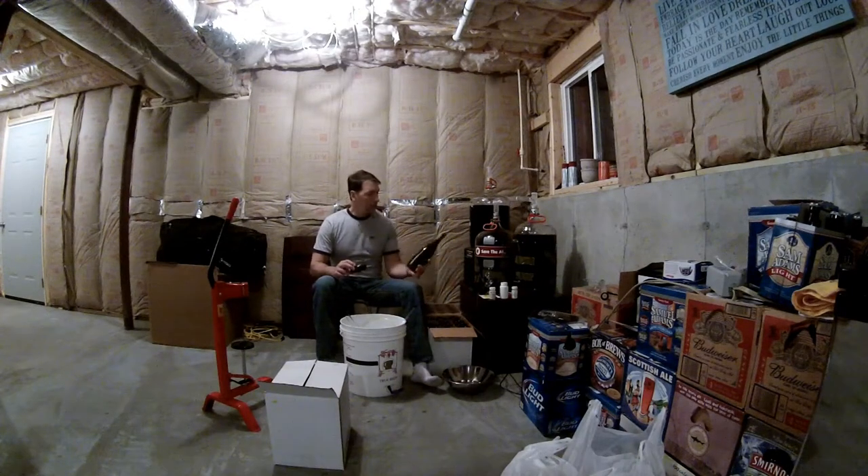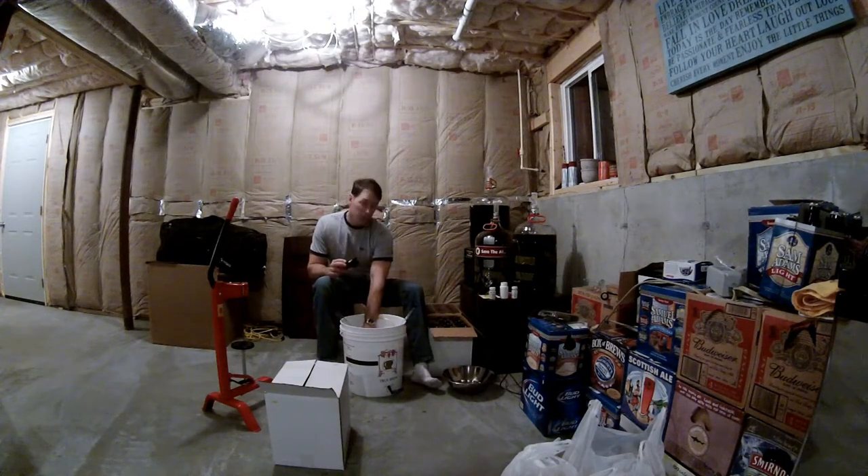Hey guys. Bottling wine today. Actually, the first time I'm making one — I guess they'd go together, wouldn't it? Right now I'm just sanitizing the bottles.